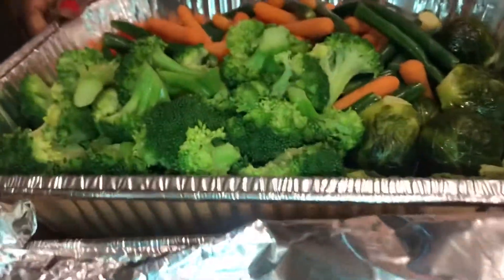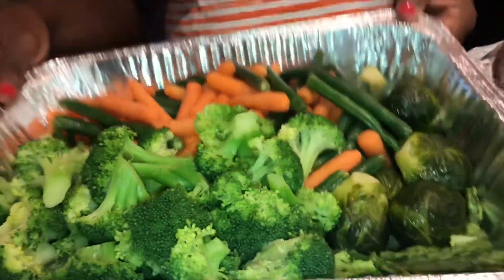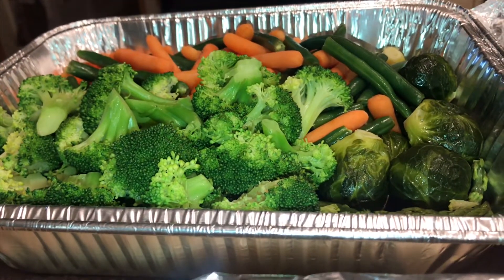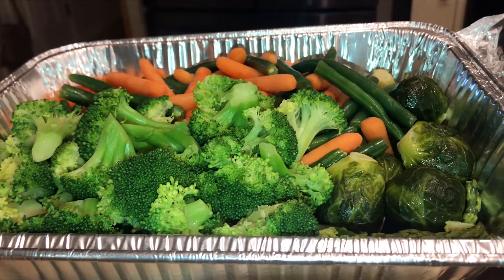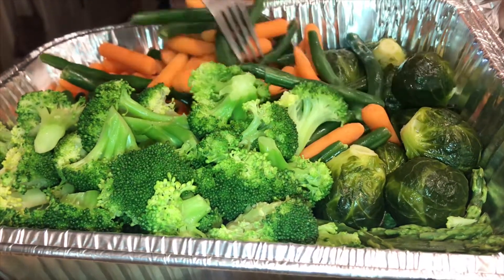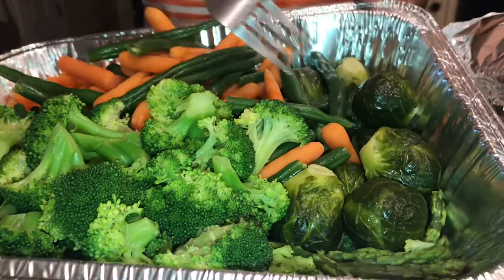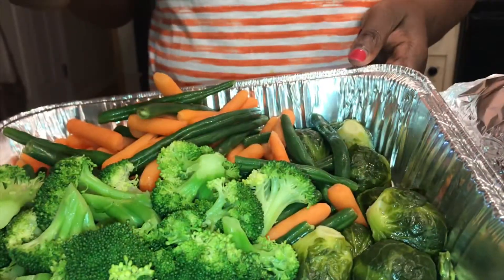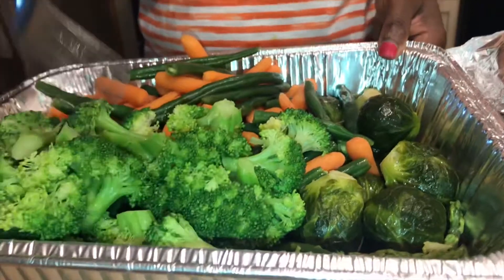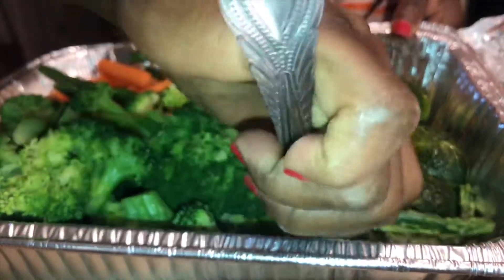Okay, the first thing I'm going to show you. This is my vegetable. This has carrots, green beans, Brussels sprouts. I put broccoli and I have asparagus on it.